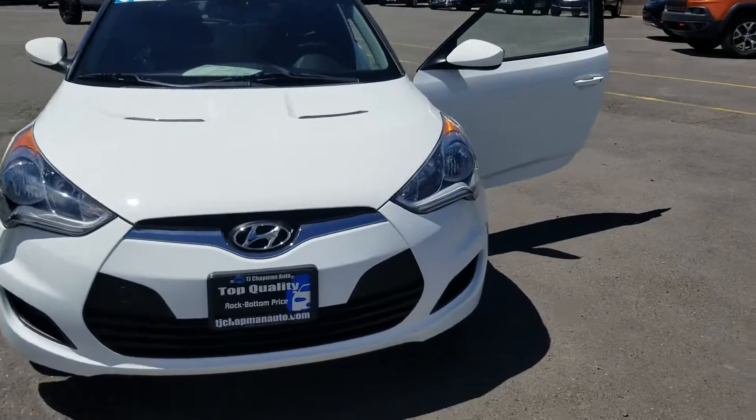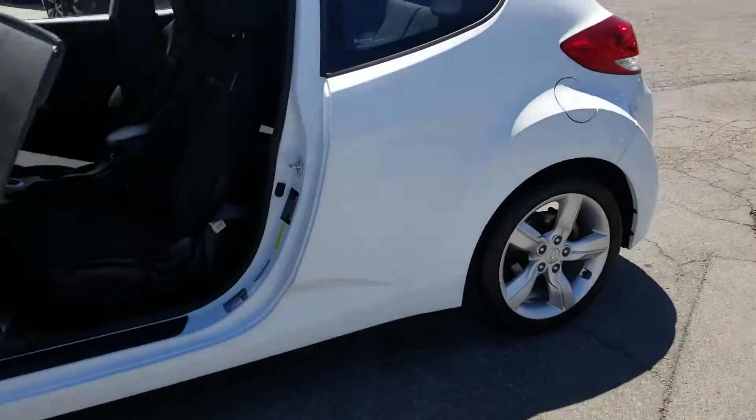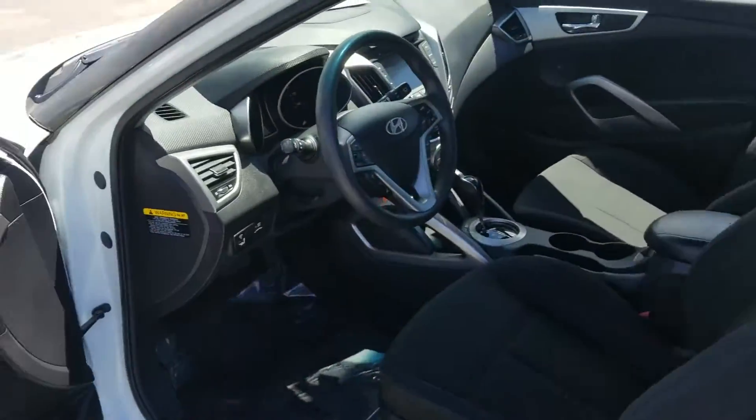I'm going to take a little walk around the vehicle and then jump inside to show you some features. Coming over to the driver's side, you can see it is a two-door — we have a coupe here.